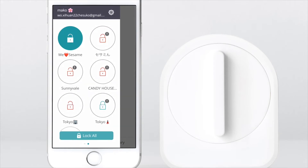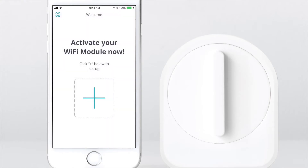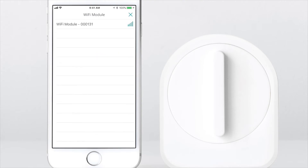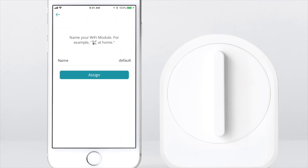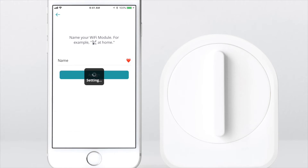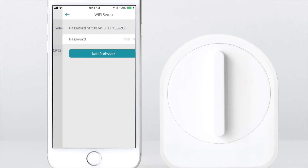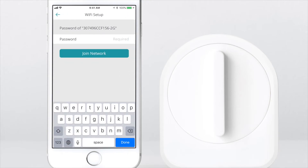Swipe right on your Sesame list. Click on the plus sign to add your first Wi-Fi access point, then click on the plus sign again. Select your Wi-Fi access point. Give your Wi-Fi access point a name and click assign. Make sure you select a 2.4 GHz network or the Wi-Fi access point won't connect.